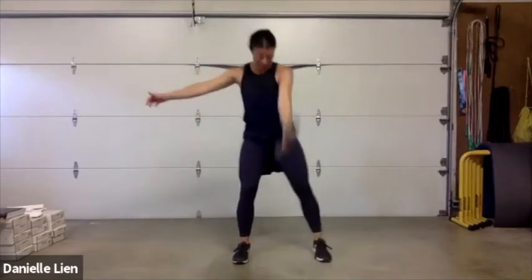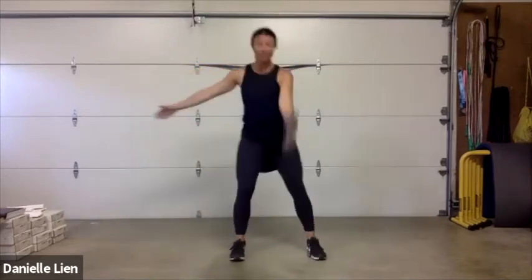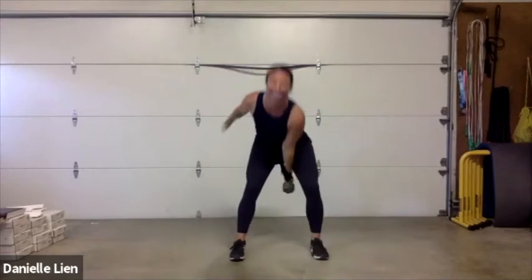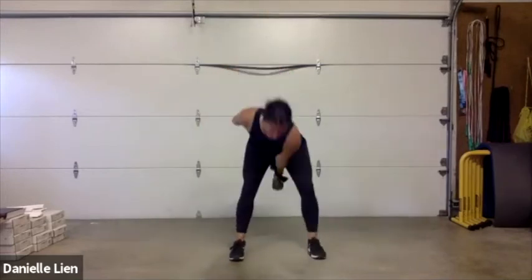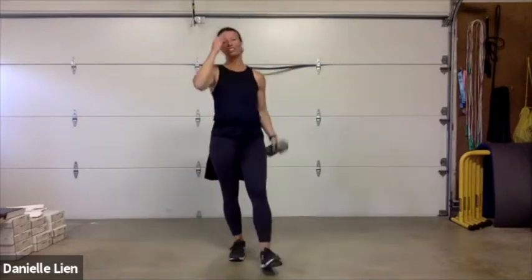Your body knows the right side really well, but we're going to teach it on this side too. If you're a lefty, you probably wanted to go left that entire time! Hinge, swing — find that swing. Three, two, one, and rest.